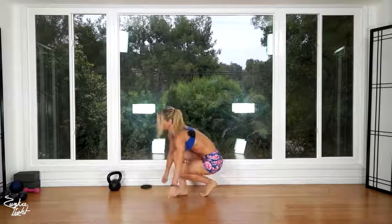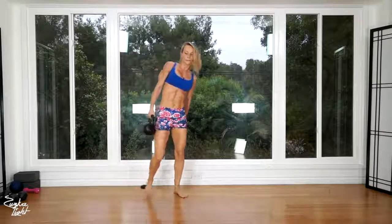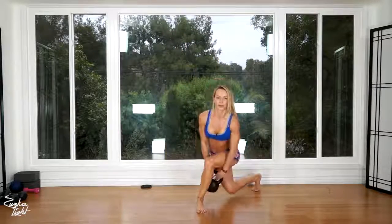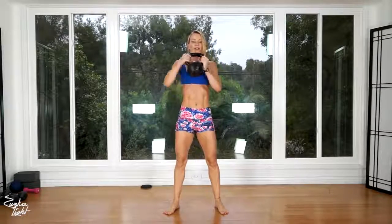Now you're gonna need the kettlebell. Stand up, grab the kettlebell, and we're gonna do curtsy lunge pass under to goblet squat — we're doing 10 reps alternating legs. Get into the curtsy lunge, pass the kettlebell under, grab it in front of you with both hands and do a squat. That's one, and other side — pass under and squat.